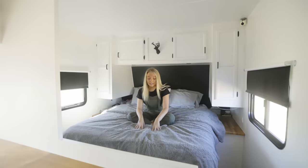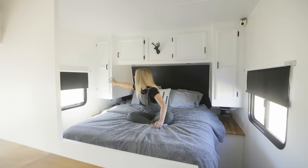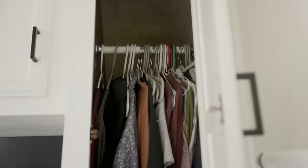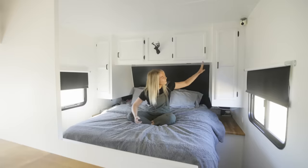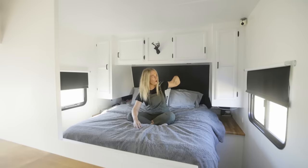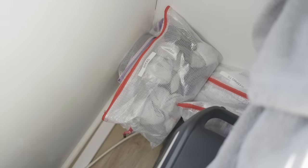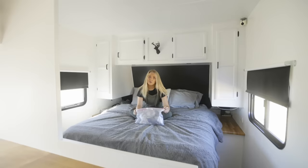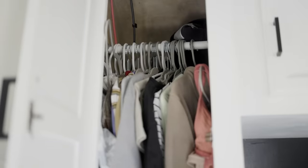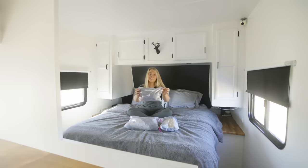We replaced the mattress pretty early on — we originally had a box spring mattress. Over here we have the hanging clothes — shirts and hoodies that all hang in here. Pants, socks, hats, and all the odds and ends that don't hang go up in storage bags. I have a sock bag, a bra bag, and a little swimming suit bag with all my swimsuits and swim shirts for wakeboarding.